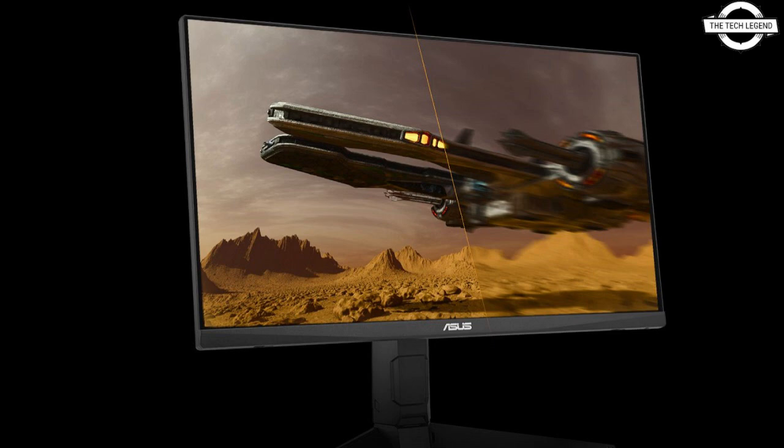For connectivity, the display is equipped with DisplayPort 1.2, two HDMI 2.0 ports, an earphone jack, and dual 2-watt speaker output.